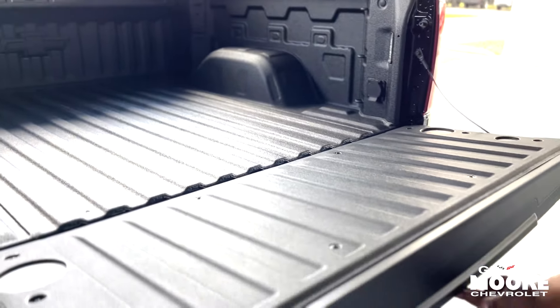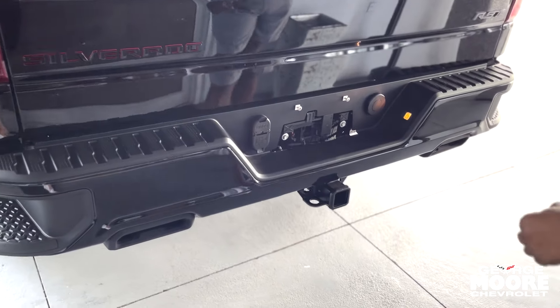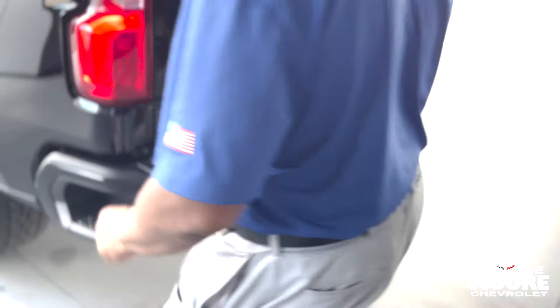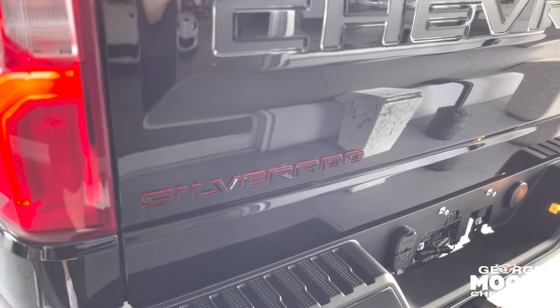The tailgate is really light — you can lift it up with two fingers. It'll tow 9,200 pounds, and you've got your towing connections right here. It's got dual exhaust and the black and red bordering with the Silverado badging for the red line package.